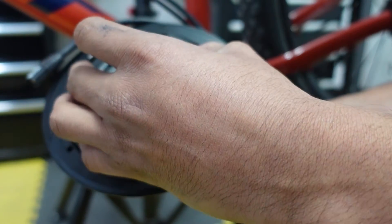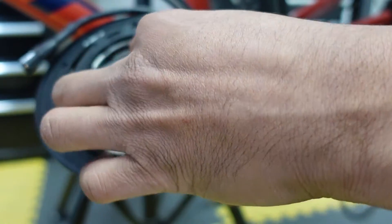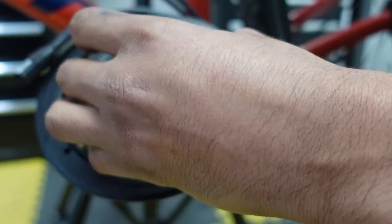With the Photon you have the option of having a chain ring as low as 34 tooth and as high as 50 tooth. We are installing a 38 tooth today.